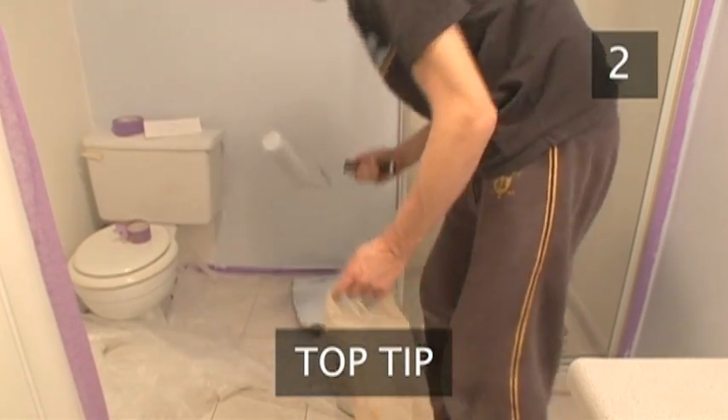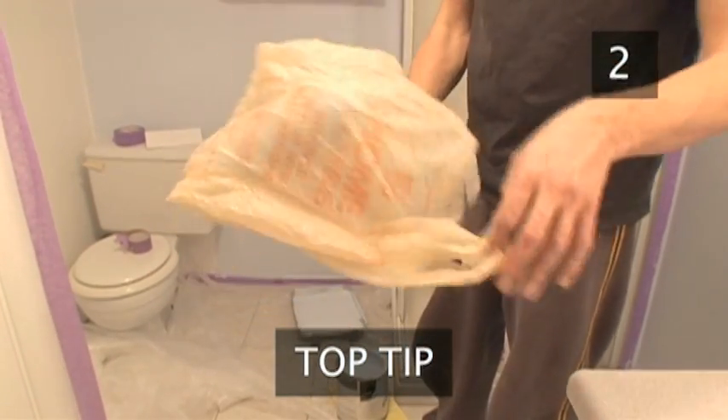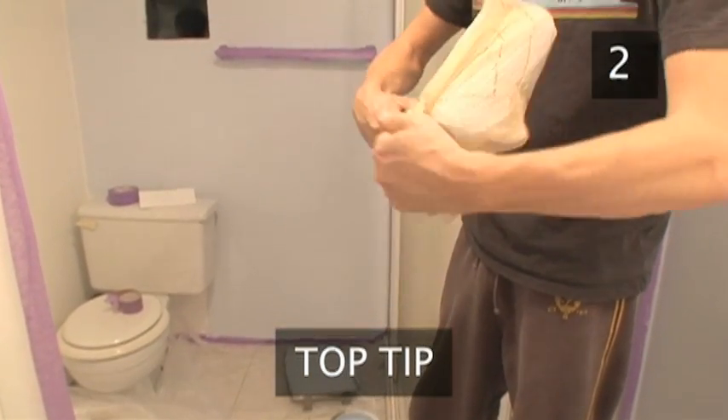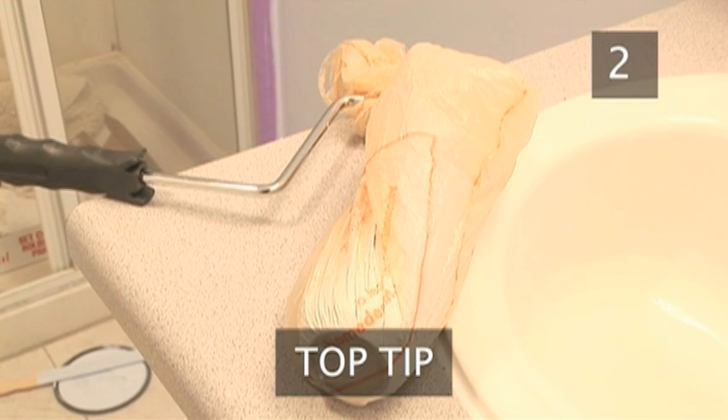Another top tip: if you haven't quite finished painting the room and plan to continue the following day, then don't waste time and water cleaning the roller. Place it into a plastic bag. This will keep the paint from drying.